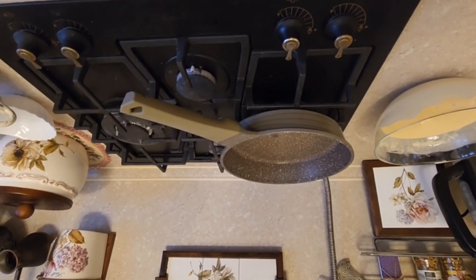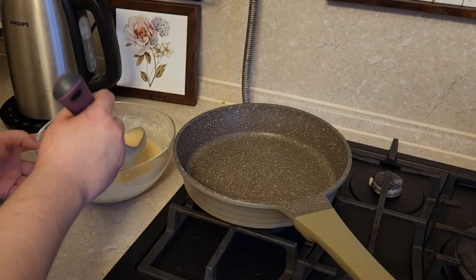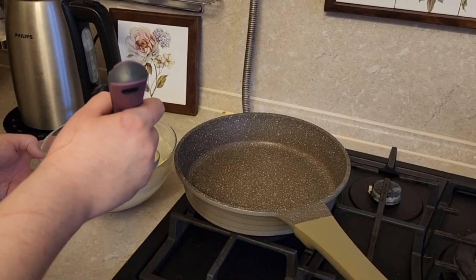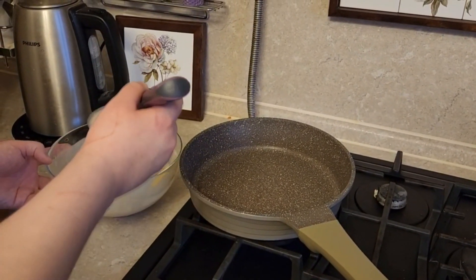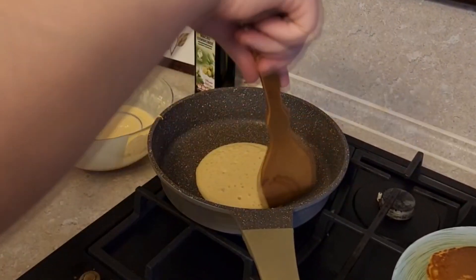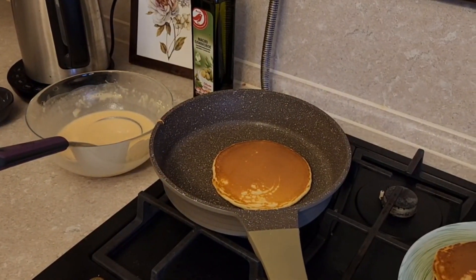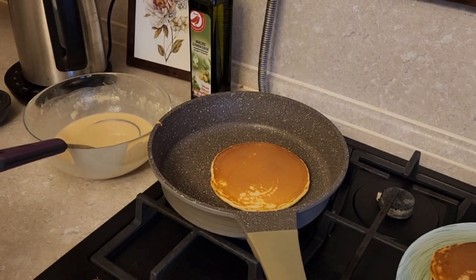We heat the frying pan and add a drop of oil. We put the dough on the frying pan and cook it on one side for 3 minutes, then turn it around and cook on the other side for 1 minute.